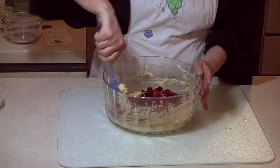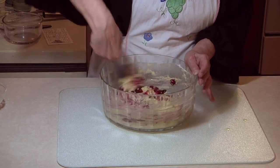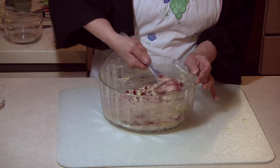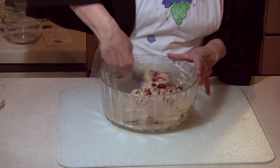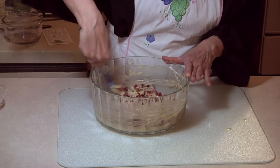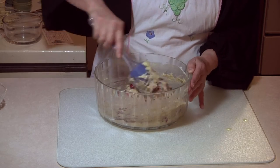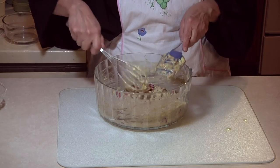Now these were frozen, so I'll probably end up with — just like blueberries — the red dye that's in your berries getting into the batter. This isn't too bad because cranberries aren't real juicy. I can smell the orange juice that's in here.